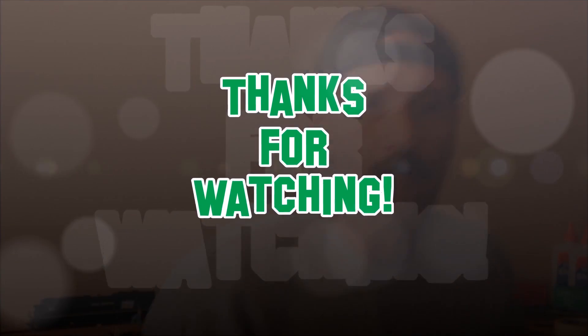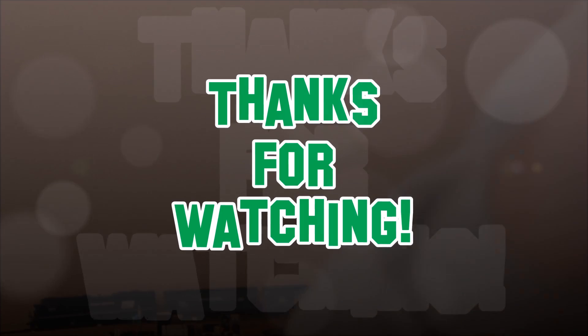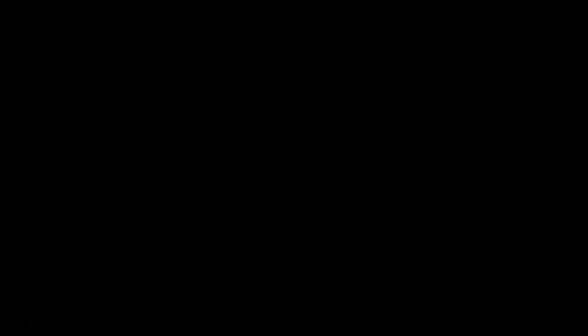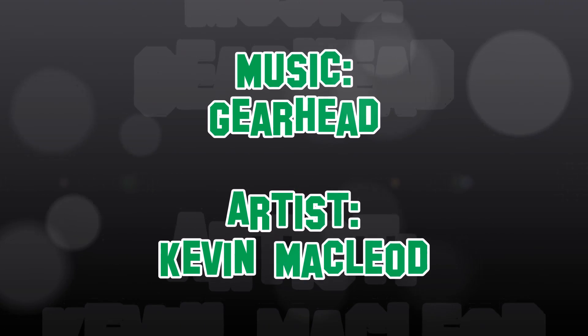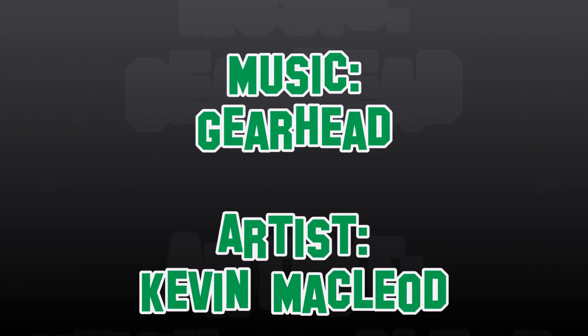Well, that pretty much does it for this session. I hope you learned something by watching this video. The main thing is programming CVs is not that difficult, and it's a really nice way to customize your locomotive to operate it the way you want. Thanks for watching — we'll see you guys soon.